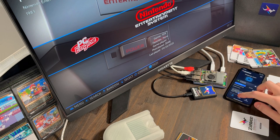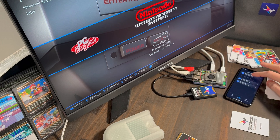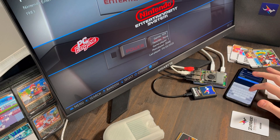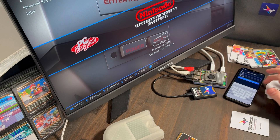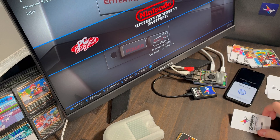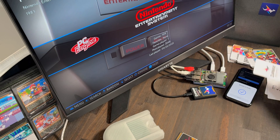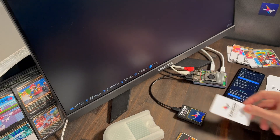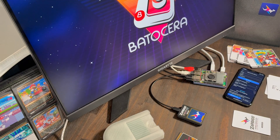On the app, we'll go to Create, search for a game — Sonic — select it, then write the tag. And now if we scan that card, the game launches.